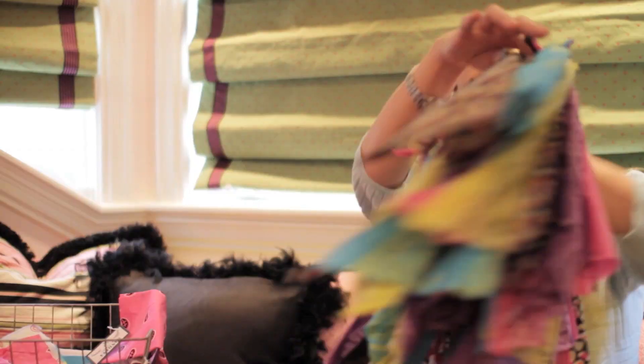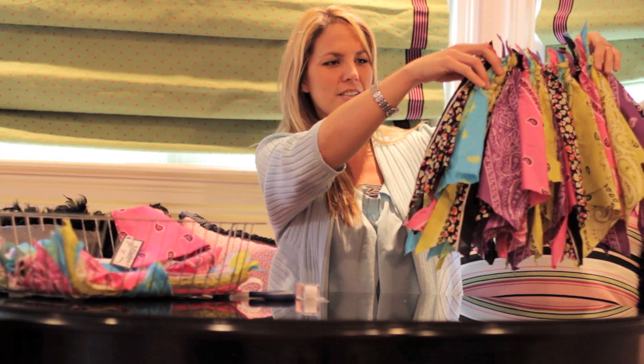Hi, I'm Jill Alexander with Modern Mom, and today we're going to be making a bandana skirt. It's darling and just lovely for your little toddler. Let's craft.